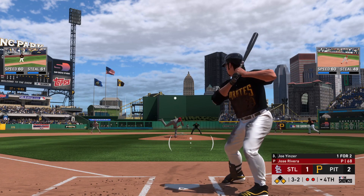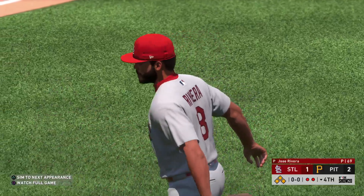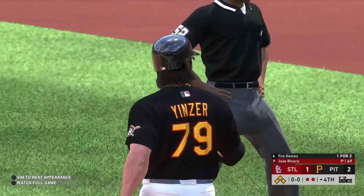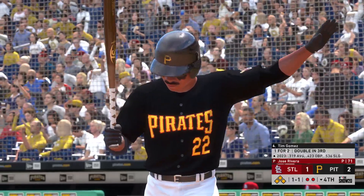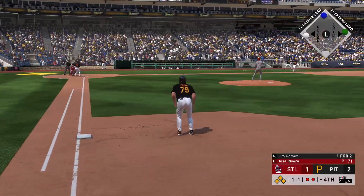Ready with the payoff pitch and he misses with it for ball four, so the bases will be loaded now with two away. When a guy's been swinging the bat as well as he has in this series, you definitely want to take the bat out of his hands — a free pass to first is better than what he's been doing the last couple of games. Next to bat will be the Pittsburgh cleanup batter Tim Gomez as the switch hitter.